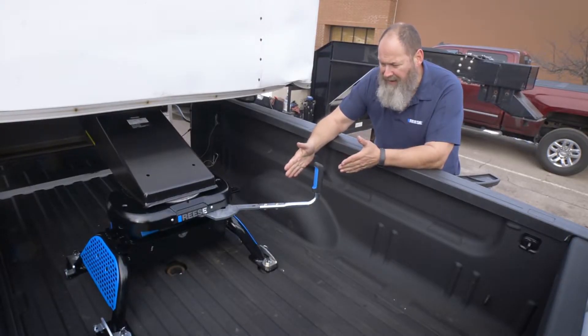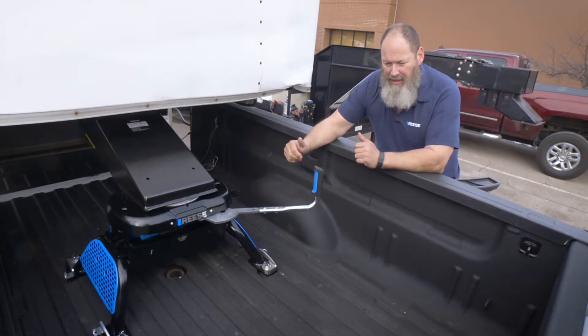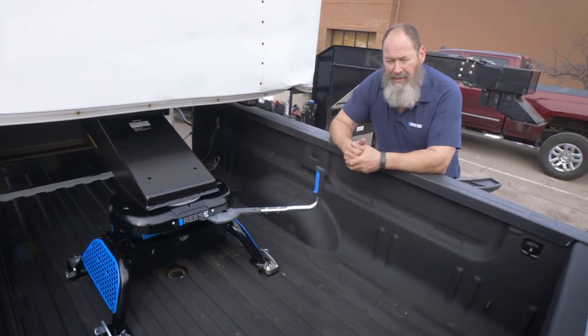This allows a little mechanical advantage to actually reduce the amount of force that's needed to unhook the hitch, even when the kingpin is under pressure.